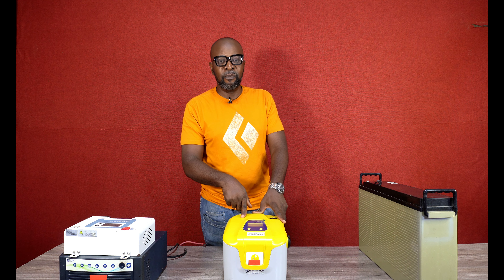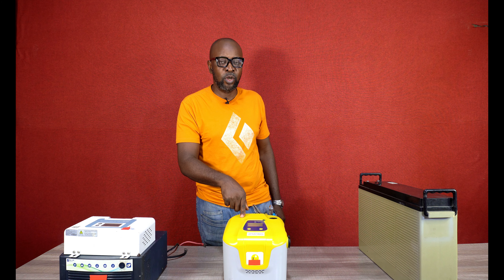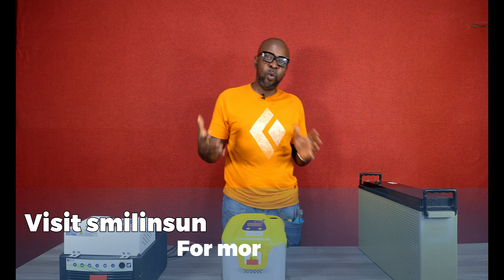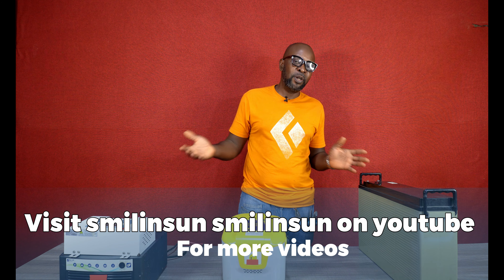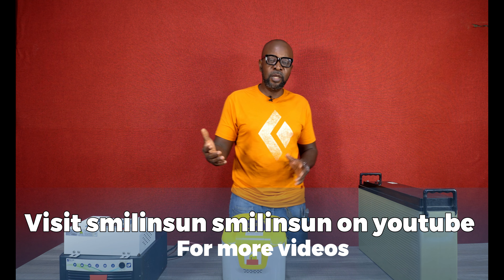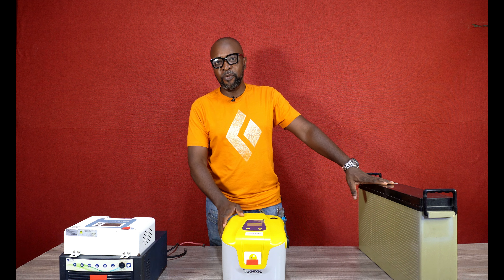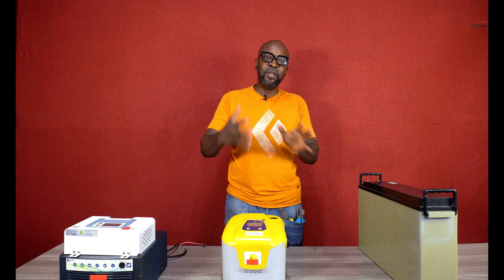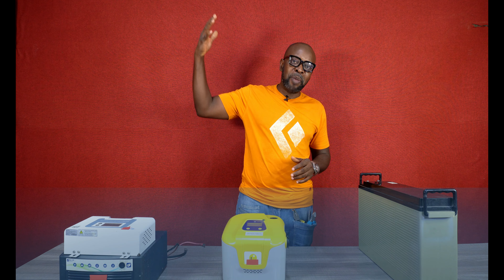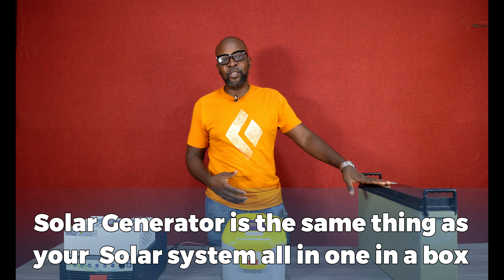This is like the very smallest size of solar generator — the mini version. You also have very big ones and all different types of solar generators: quite big, quite small, and medium. It all depends on what you can afford. So this in itself is a miniature version of your solar system — your solar panels, your inverter, the solar charge controller, and the batteries.